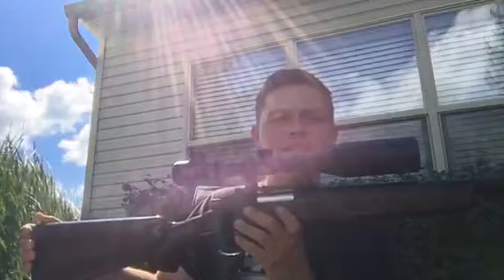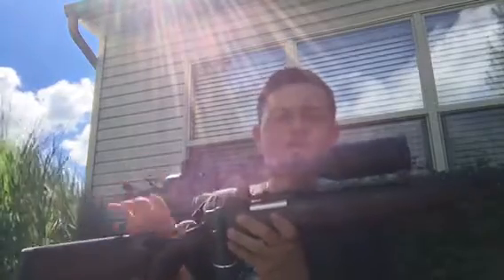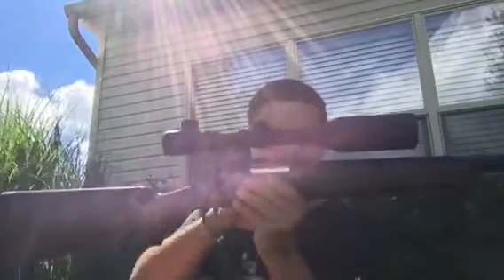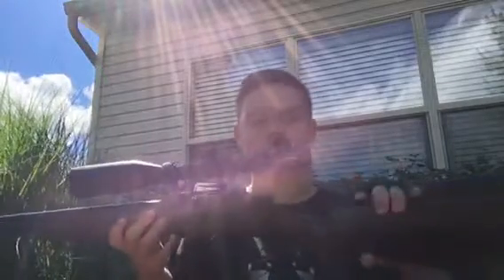So this is a Tokyo Marui VSR-10 with the VSR-10 stock. James is actually getting a real wood stock — some really nice wood that somebody is making for him. This is going to be replaced because the previous owner drilled holes in here and put rails on and some weird stuff. So James is replacing it with real wood, and the wood looks nice.